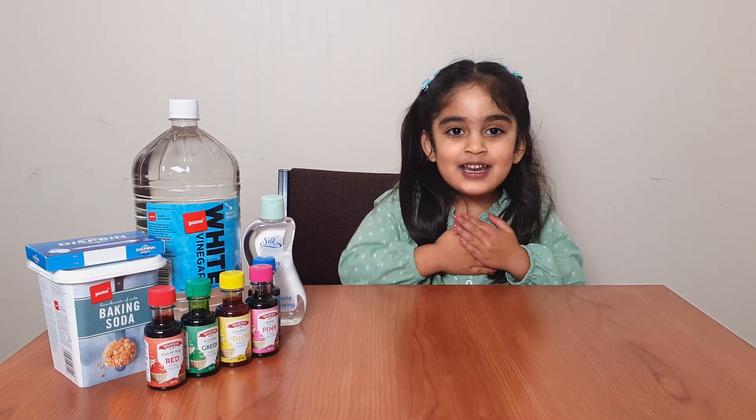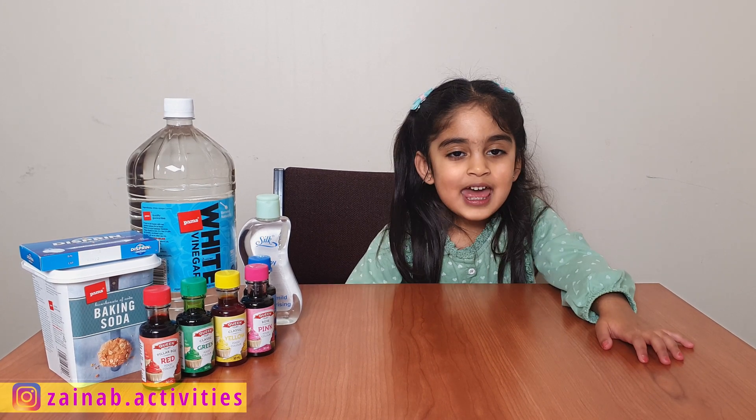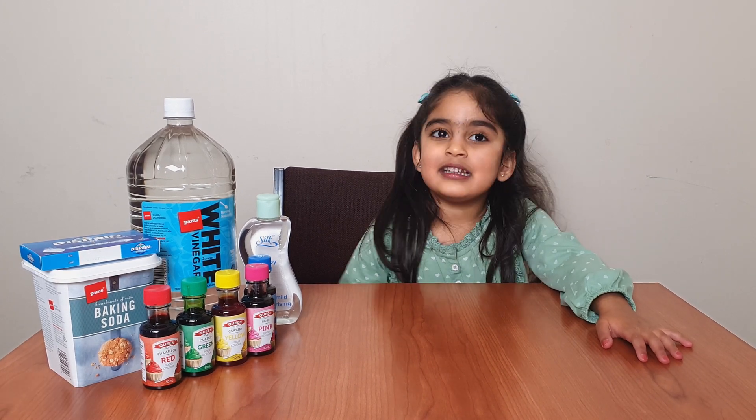Hello friends, I'm Senna. Today I'm going to do some experiments. And let's start.